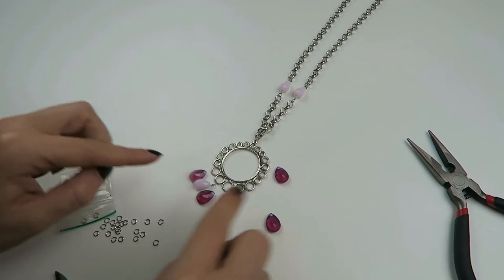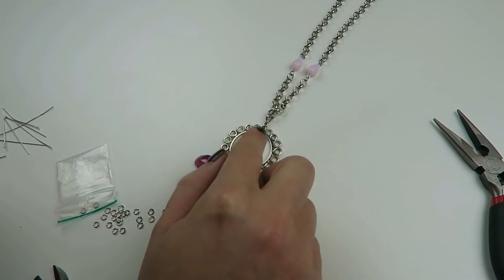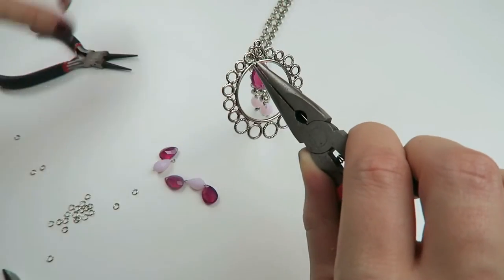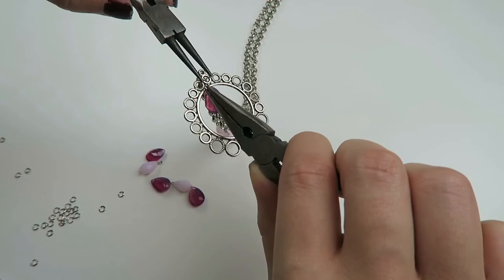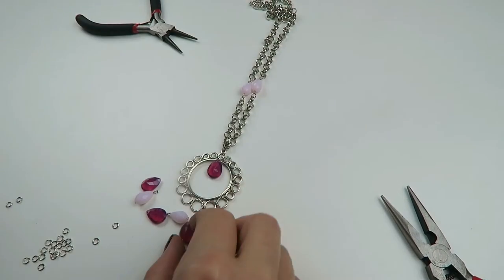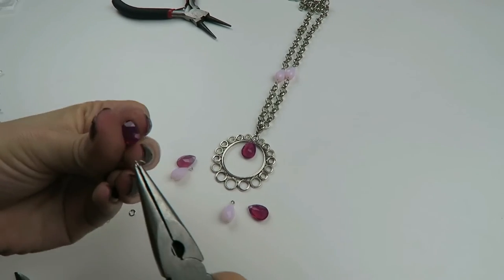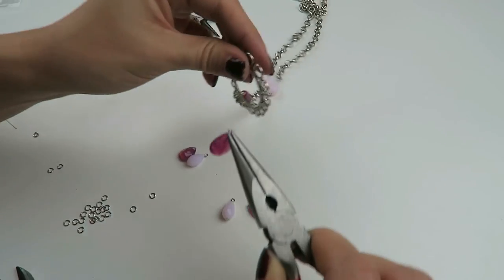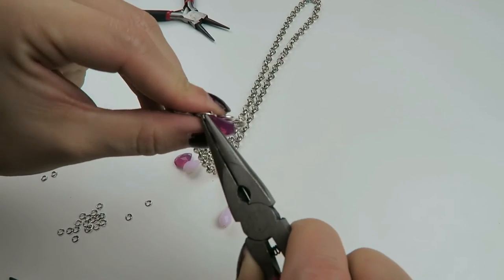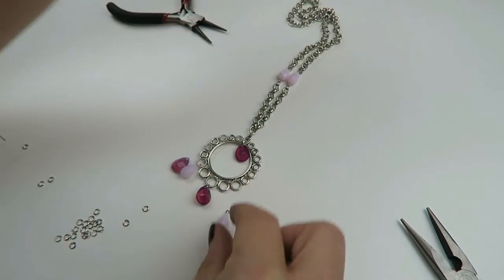Now we can fix all the smaller charms. For the bottom part you're going to use 4mm jump rings. If you want to put a charm here in the middle, you're going to use a 6mm jump ring, otherwise it won't fit. Close the jump ring, then use 4mm jump rings for the other charms — just open it and do the same with all the other charms.